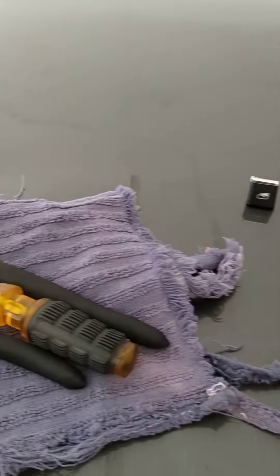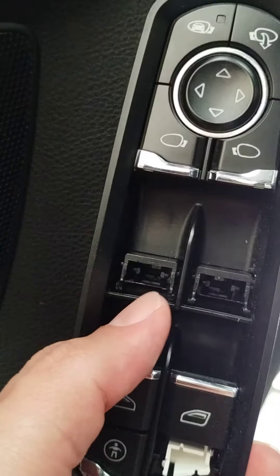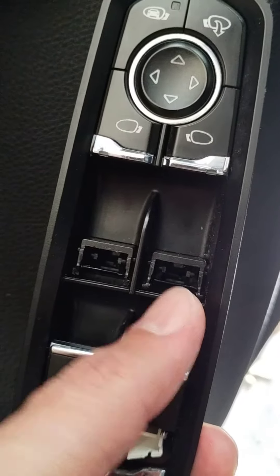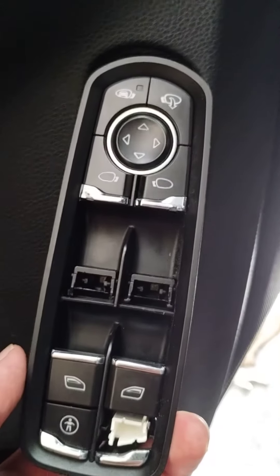Once I got the buttons off, I discovered that on my actual door switch, the tabs — at least the driver-side one — were broken. The passenger-side button snapped in place fine, but the driver-side one didn't.